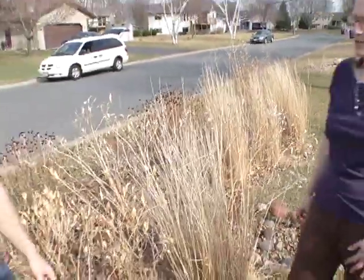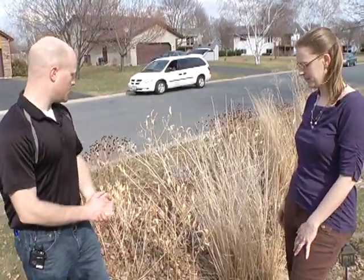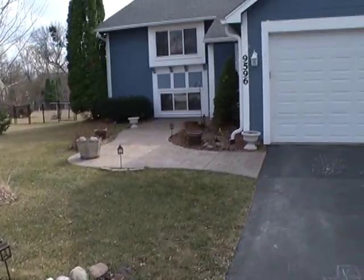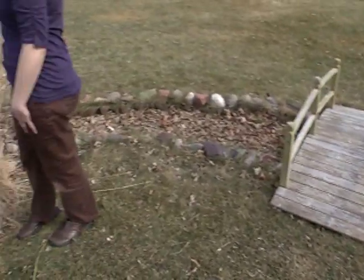Joining me today is Kurt Kudren with the Dakota County Soil and Water Conservation District. Kurt, why don't you tell us a little bit about rain gardens? Sure. Rain gardens are basically depressed areas in the landscape that allow water to soak in. They generally take water runoff from rooftops, from driveways, from streets, and allow it to soak into the ground in a garden area.